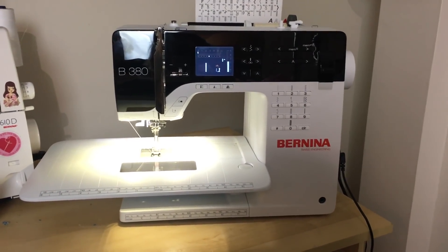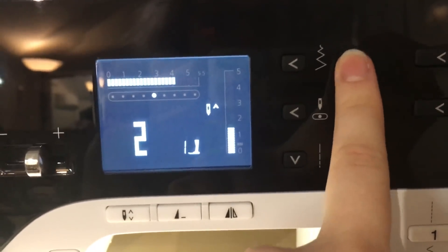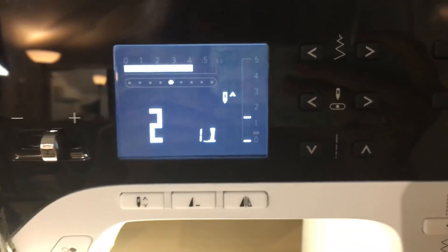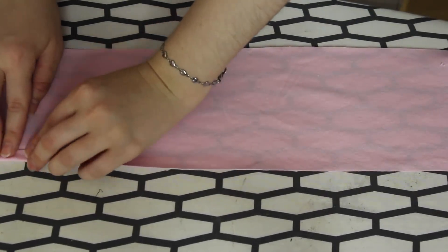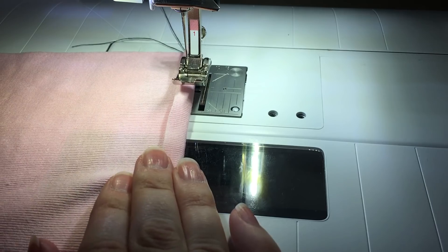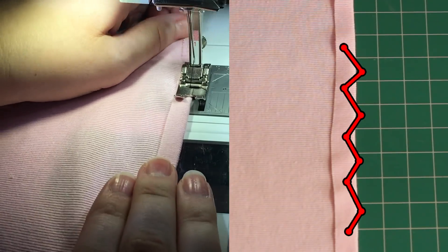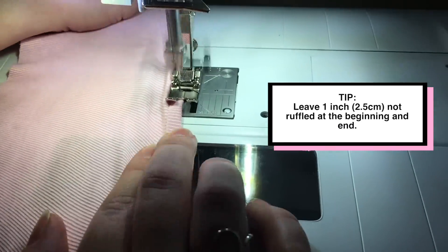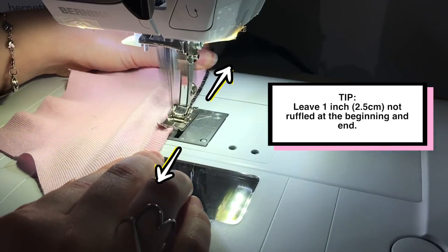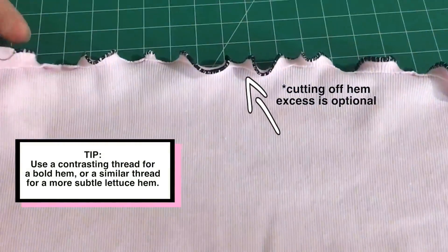If you are scared of sergers or don't have one, the second method of making a lettuce hem is by using a sewing machine with a standard zigzag stitch. Set the stitch width to quite wide – I'm setting it to four (it can go up to five) – and the stitch length to its shortest setting. First, fold the raw edge you want to hem up about one quarter of an inch on the wrong side of the fabric and iron it into place. Then place it underneath the sewing machine foot – the middle of the foot should be right on the folded edge, so the right side of the zigzag just falls off the edge of the material. As you sew with the zigzag stitch, pull the material gently from both the back and the front to create the lettuce hem effect. You can also use small sharp scissors to cut the extra bit of fabric off on the wrong side of the hem.